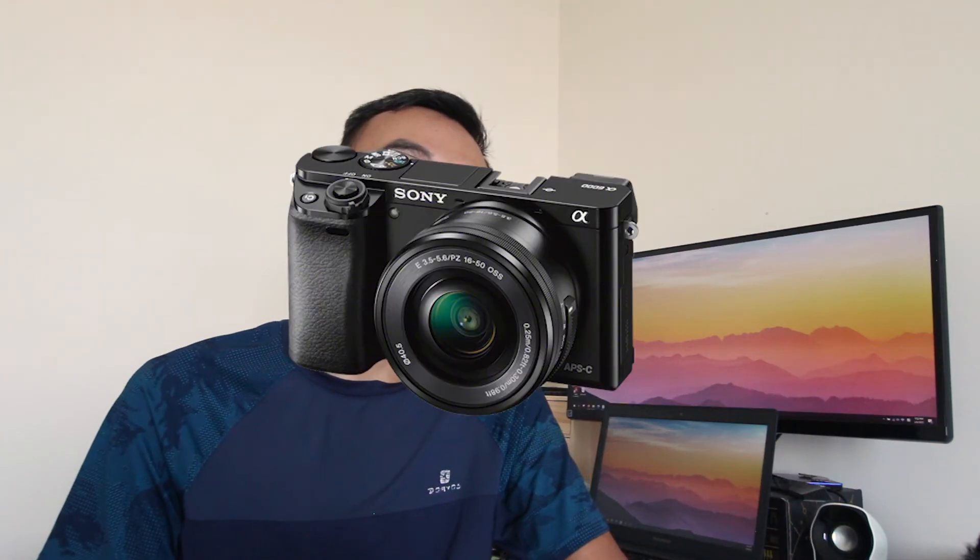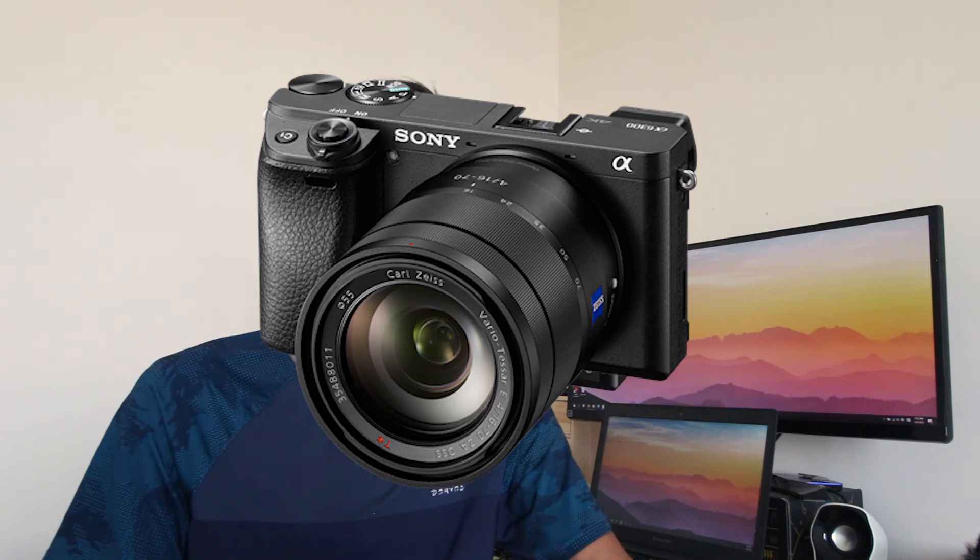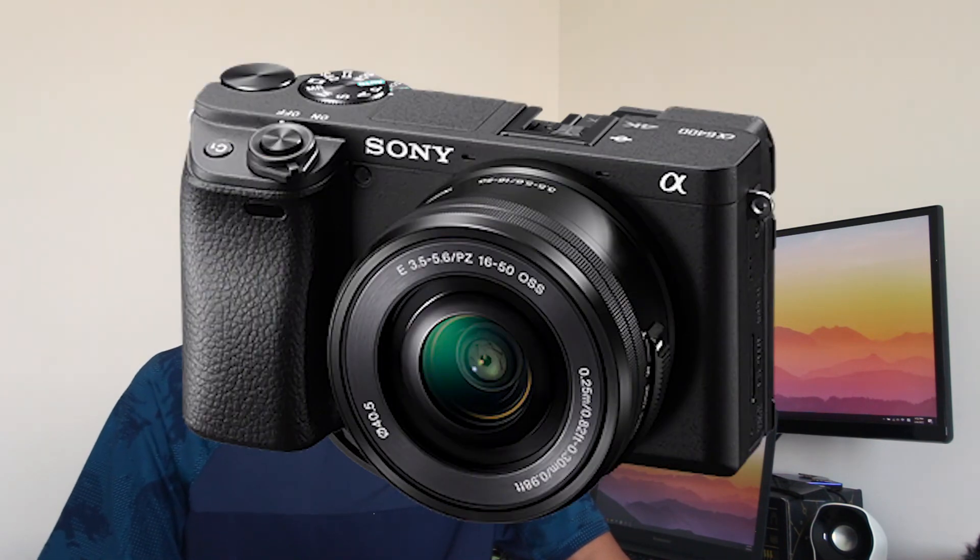You may try this on the A6000, A6300, or A6400. So this is how I monitor audio from a camera without a headphone jack.